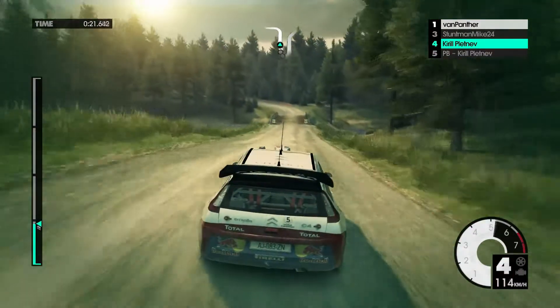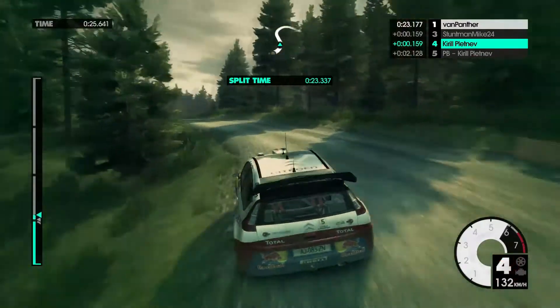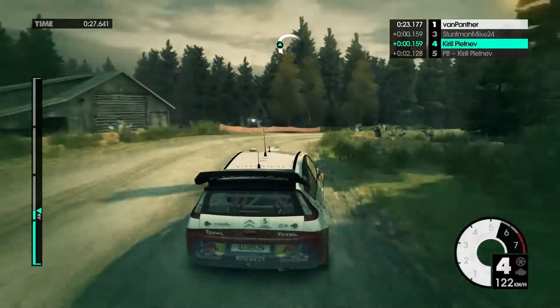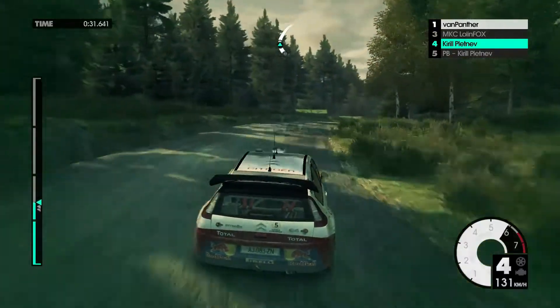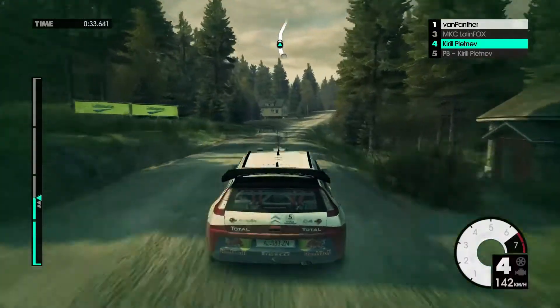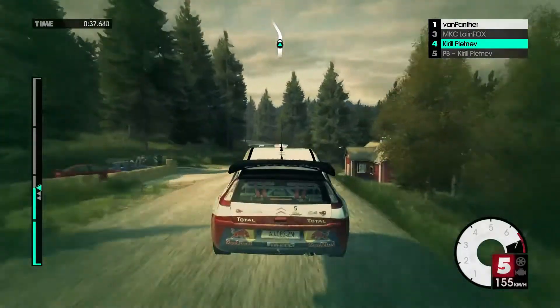Medium left over crest. Medium right, very long. 80. Easy right at house. Crest. 60, easy left.